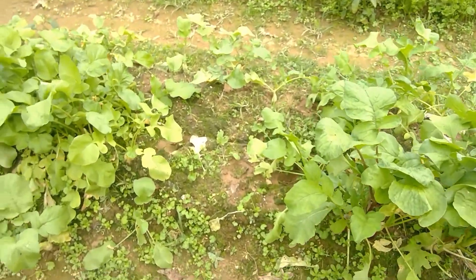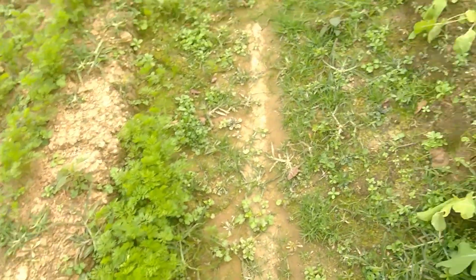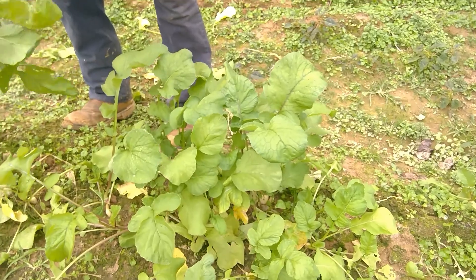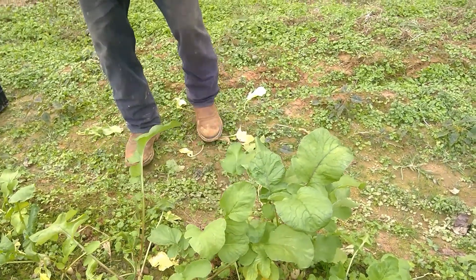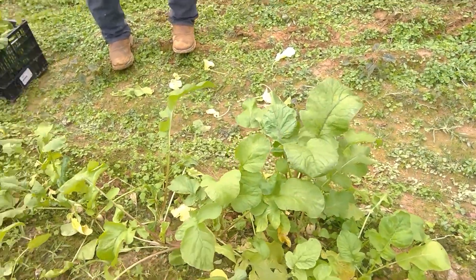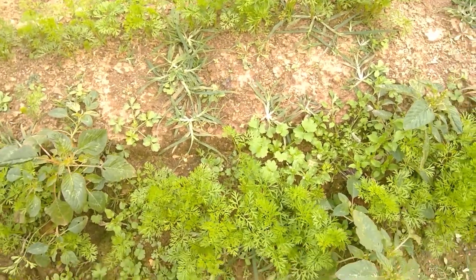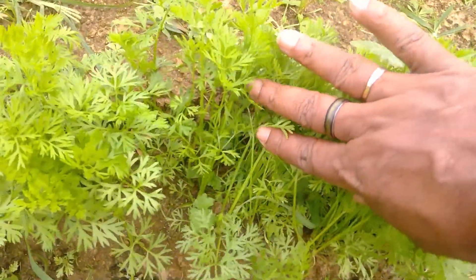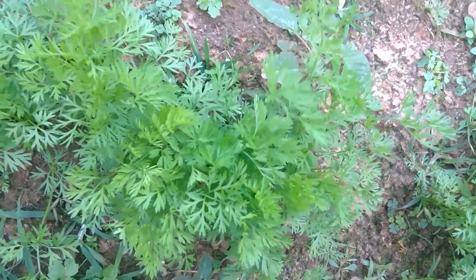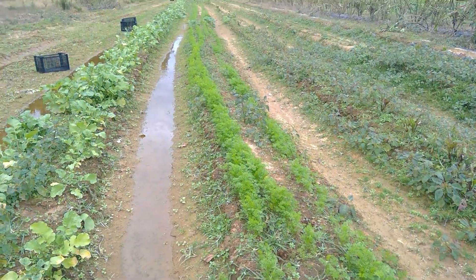Look at all them leaves — those leaves are gorgeous. Look at the carrots, check them out. Now that the grass is dying out, that carrot is coming on — look at that. Looks beautiful.